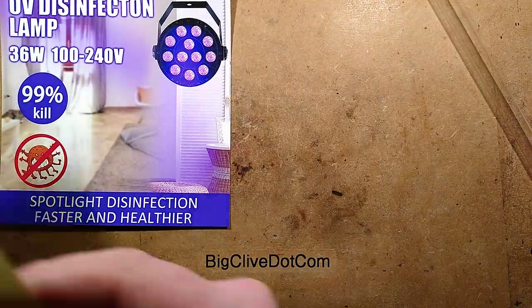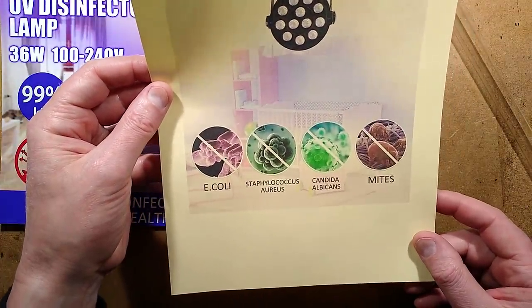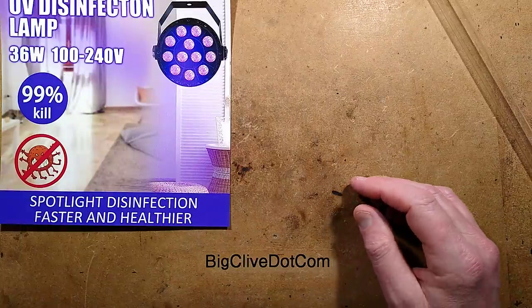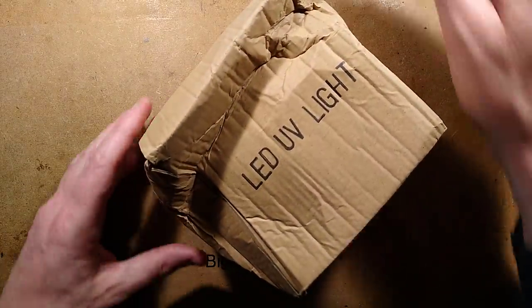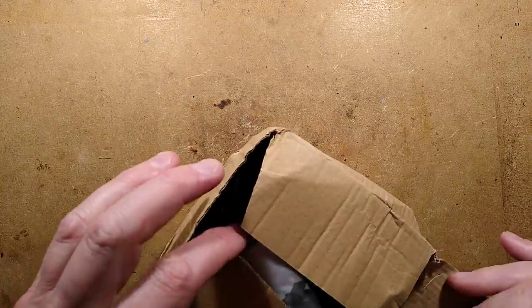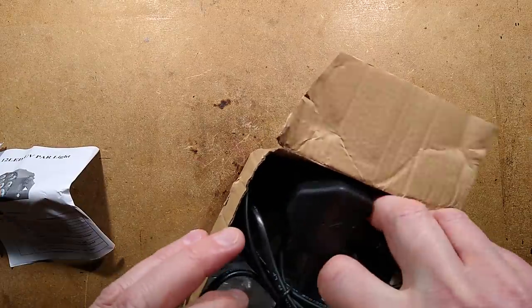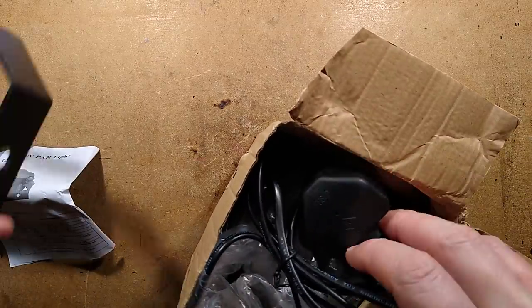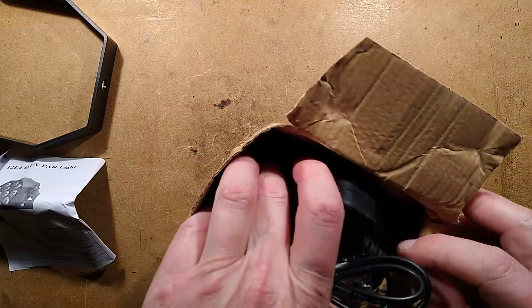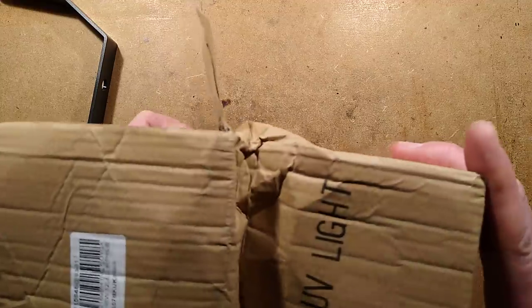They make claims that it kills E. coli, Staphylococcus aureus, Candida albicans and mites - but I don't think it does at all. Here's the light - it arrived intact, as you can see, with a big dent in the side. It's certainly very robust and comes with helpful instructions. The pedigree of this light is demonstrated by the fact that to find it on eBay, you search for DMX germicidal - because it is, in fact, a disco light.